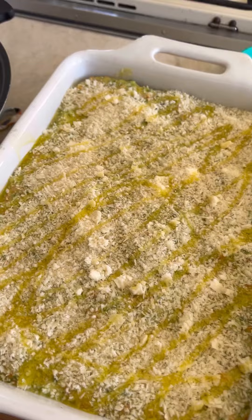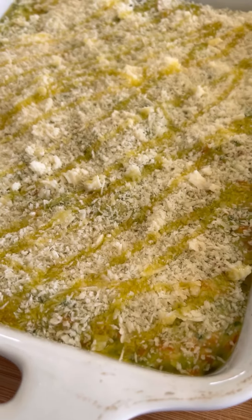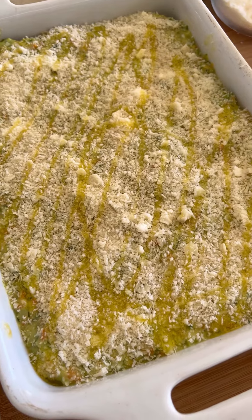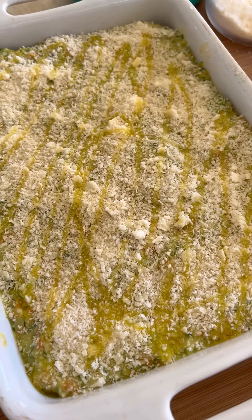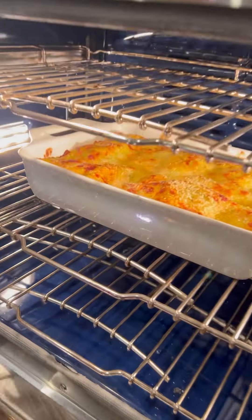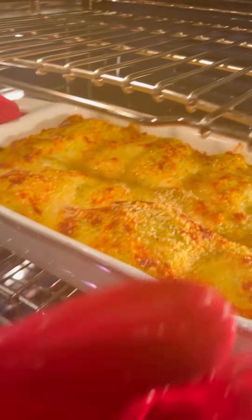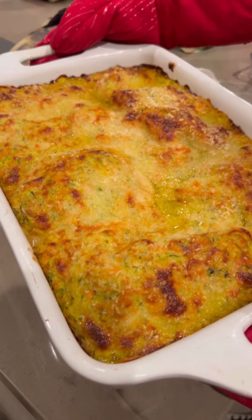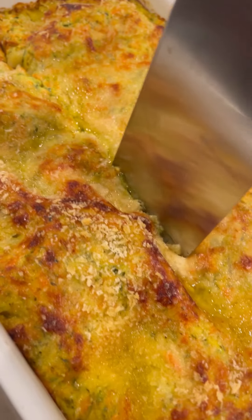Ta-da! My lasagna is ready to go in the oven — 400 degrees for a good 50 minutes to one hour, because the pasta needs to cook. This is a great recipe to enjoy with your family or bring to a potluck, like I did. Let me know in the comments if you like it — see you, ciao!